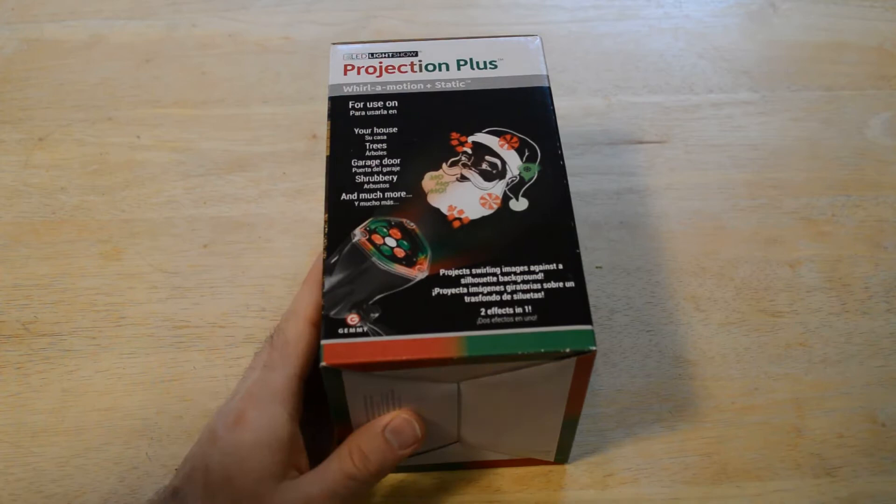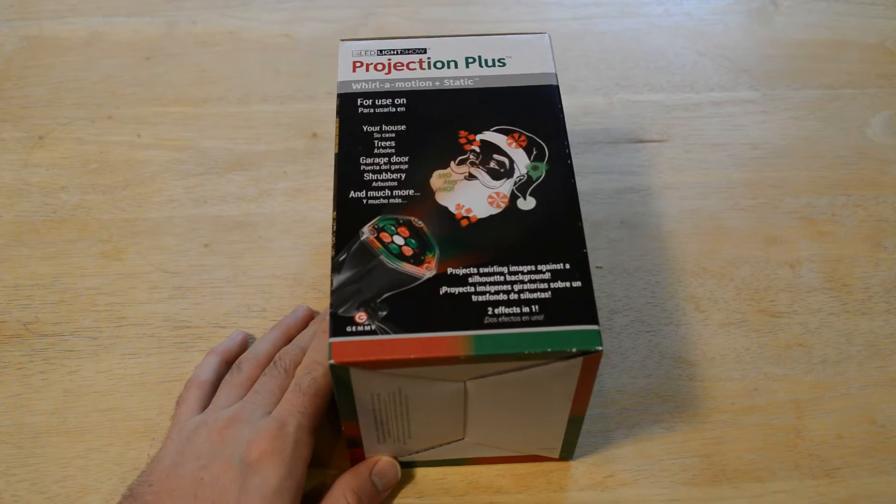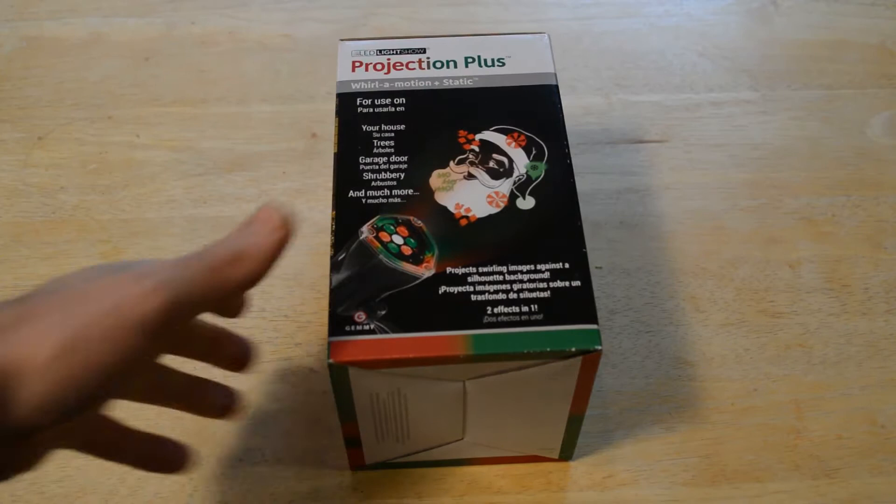Hey, what's going on everyone? Welcome to the Nine Miles review of the LED light show projection plus whirl-o-motion plus static. This projects a picture of Santa onto your house — you can do it inside or outside. It's pretty cool.